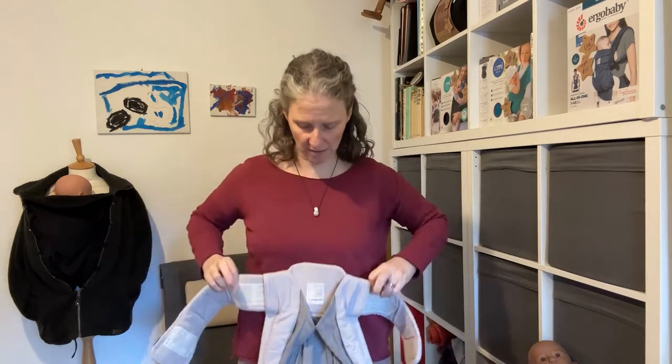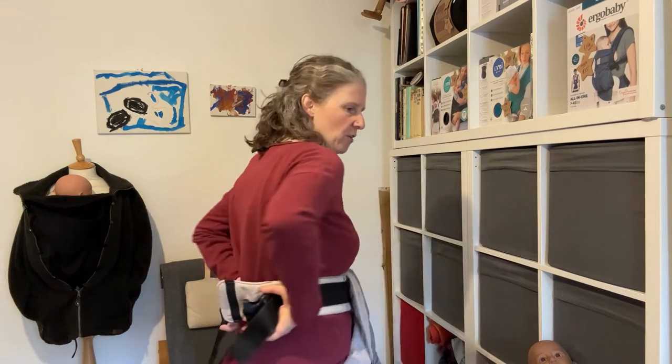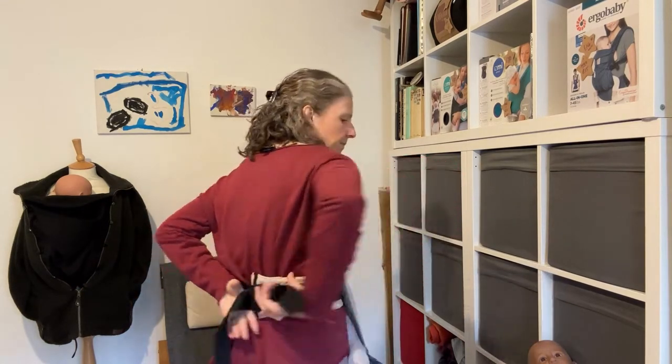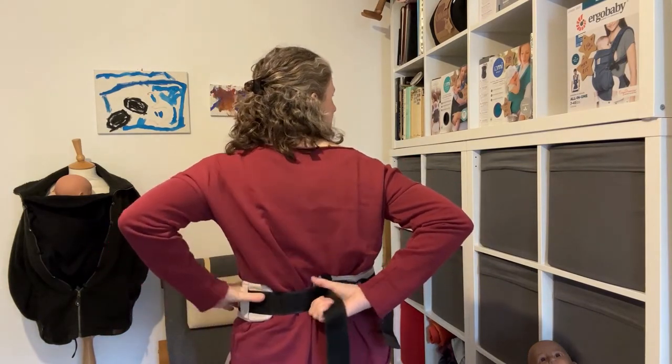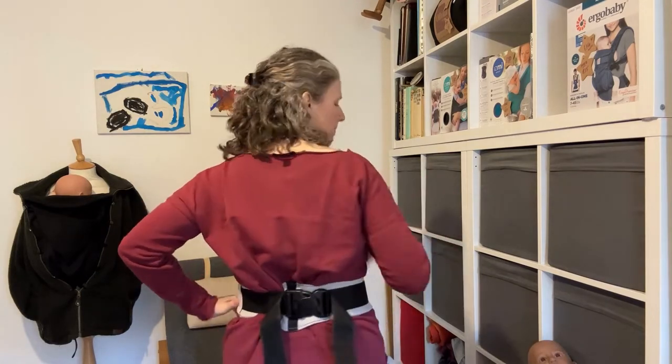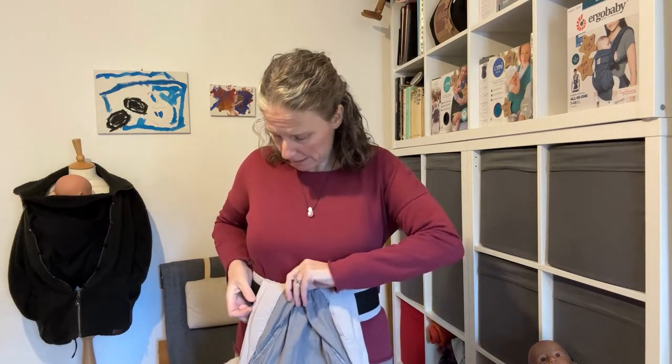Take that waistband, flip it in towards you, and put it around your natural waist. With a baby this age, you don't want to wear it around your hips because it's going to sit the baby too low on your body. So up around your natural waist — take the buckle behind you and get it clipped in. To tighten, hold the strap near the buckle and push it across your body. It doesn't need to be corset tight; just tight enough that it's not going to move around while you're wearing it. Make sure the straps are nice and flat against your body, and then you're ready to pick your baby up.